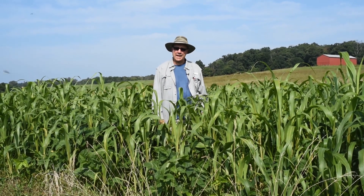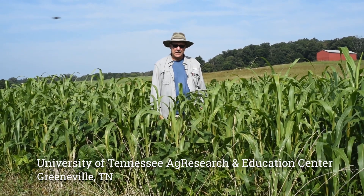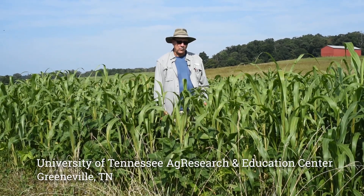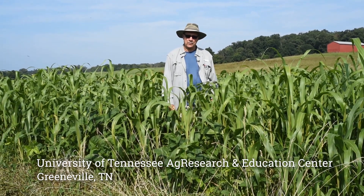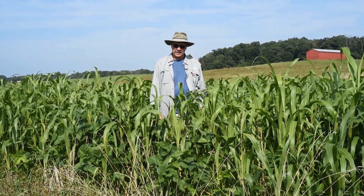Mike McElroy here. I'm at the University of Tennessee Ag Research and Education Center at Greenville, Tennessee, and we're looking at one of our two one-acre forage plots. This is a summer annual cocktail mix.